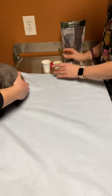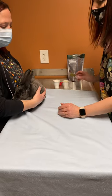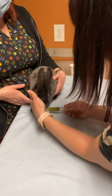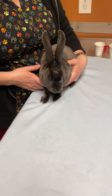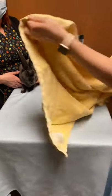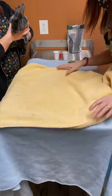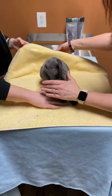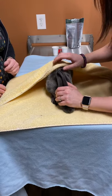A lot of times these guys may want the feeding supplement and you can feed them straight out of the container. So you can offer it to see if she likes it — which she's not wanting that. So we do what's called a bunny burrito. You take a towel and place them in the middle of it, kind of like swaddling a baby.